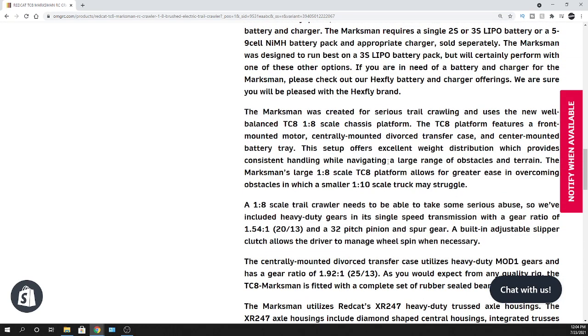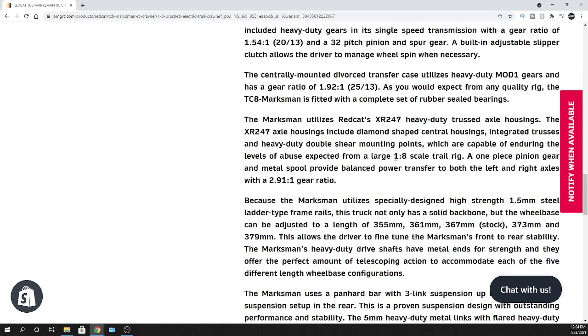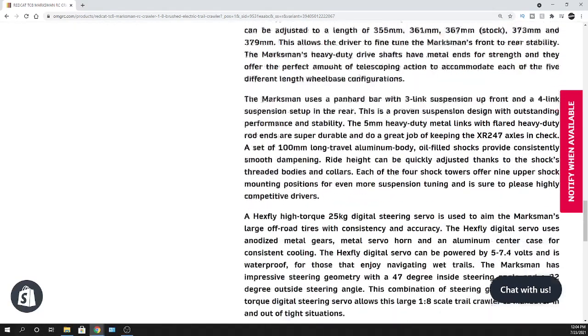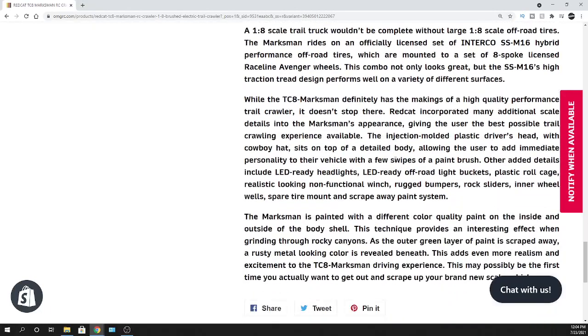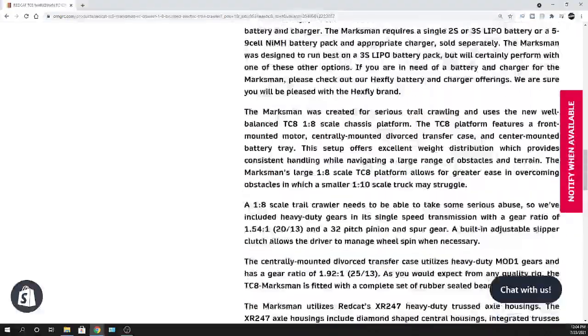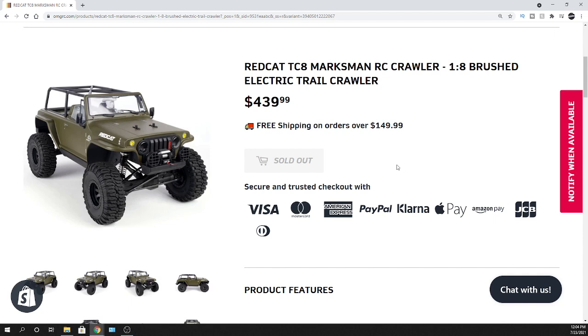I'll put all the links in the description below — the one link you'll need to click on to go to our website omgrc.com and check this thing out in all its glory at your own leisure. RedCat reached out and let me know about this coming in, gave me some details, and I figured I'd share it with you guys. Let me know what you think, and until next time — take care, thank you for watching, catch you real soon. Check us out at omgrc.com!